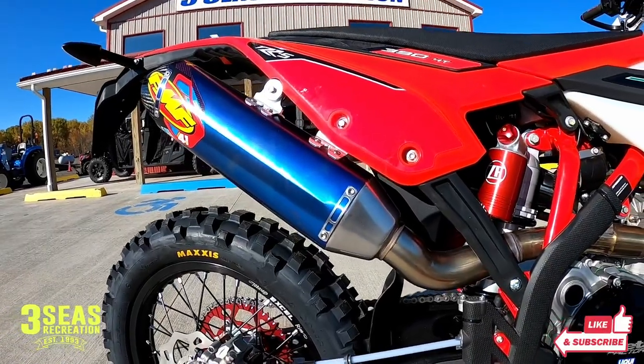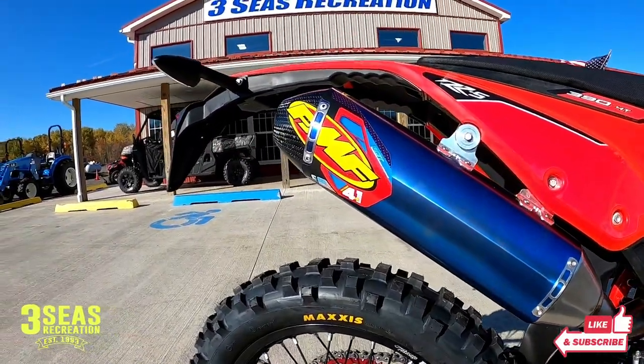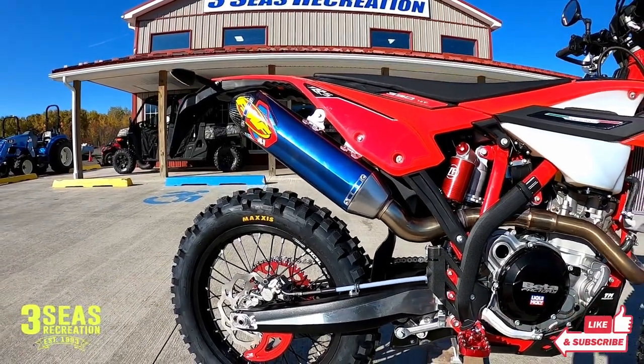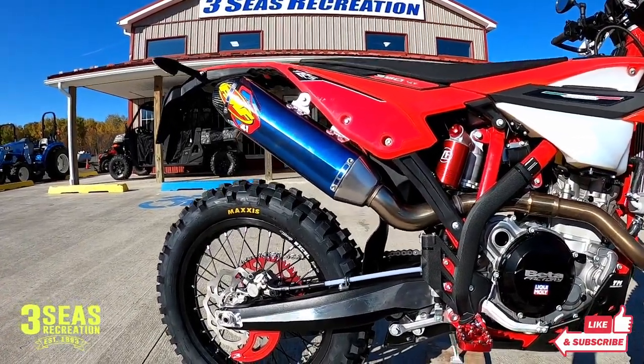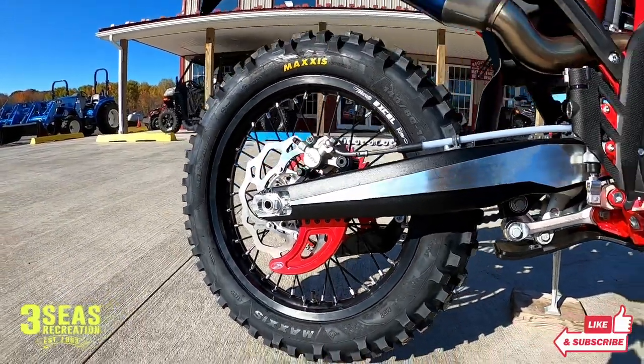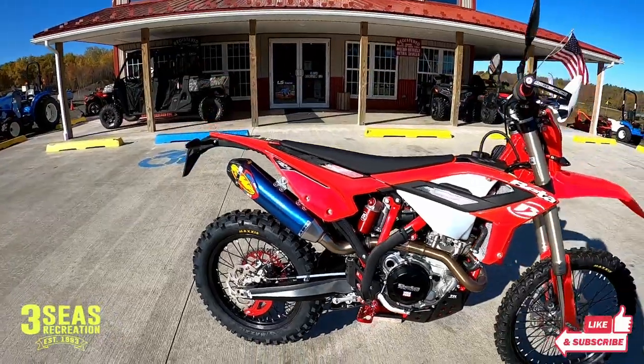We also did a separate video on the FMF exhaust. This is the full titanium system. Click on that video to see how much weight we shaved off the bike just with that silencer — it's pretty cool.